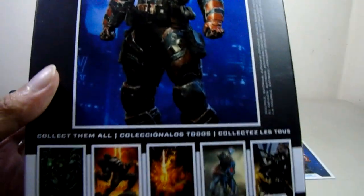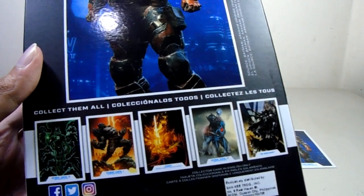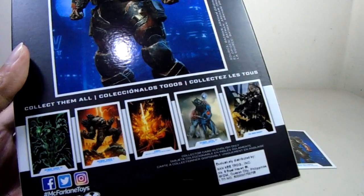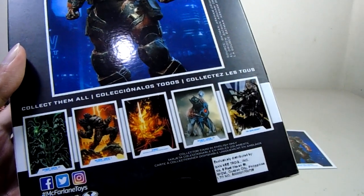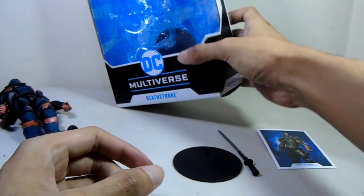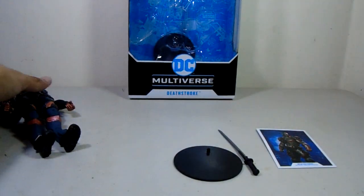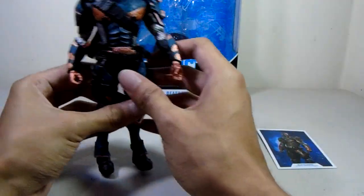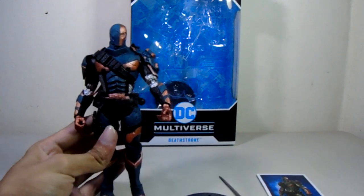We got Doomsday in this wave too. I don't buy all the figures from McFarlane Toys waves — I just buy things I really like, which happens to be Doomsday, Deathstroke, and Wonder Woman. Not all of them are good, some are just decent.